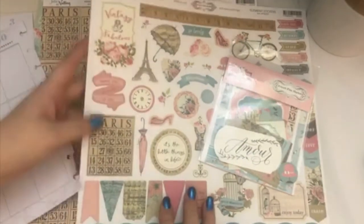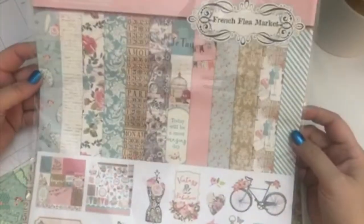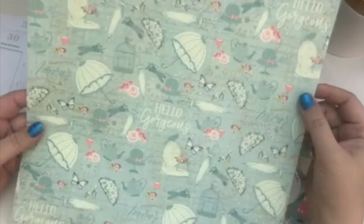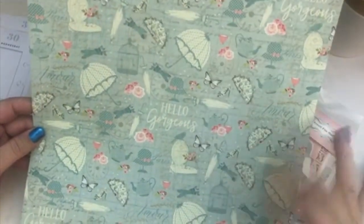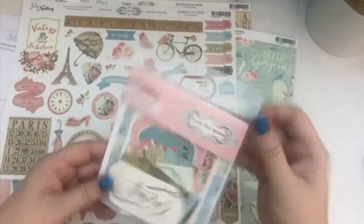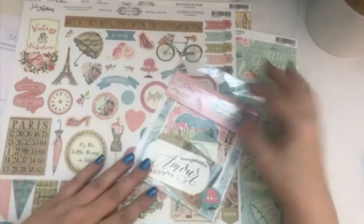So this one is called Flea Market — let me grab it. This one came from the Photo Play Company and it's called French Flea Market. What I decided to use was this one page. It's got a really pretty floral pattern on the back, and it kind of has a tea, vintage Paris kind of theme to it. So I'm going to play off that Paris theme. I have the die cut set that came with the pack and I'll be using some pieces out of here.